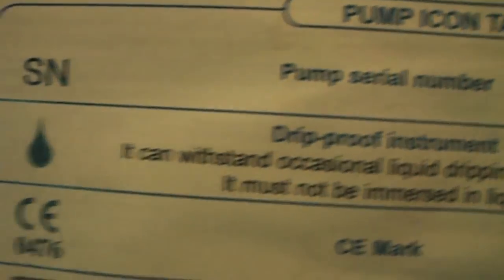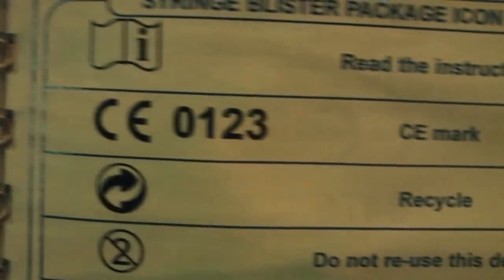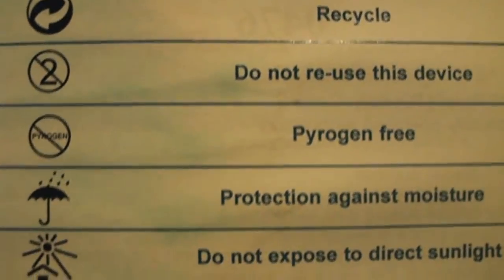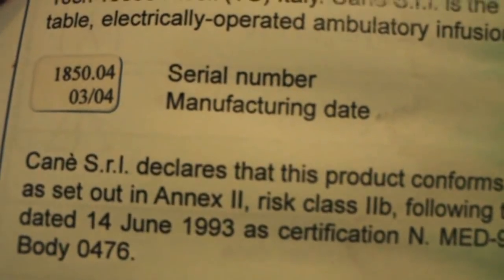There's also alarm information, user assistance with company contact details if you have any problems, and a summary of features. The serial number section explains what SN stands for, and there's a full symbols guide. The manual also reminds you to read the instructions thoroughly.